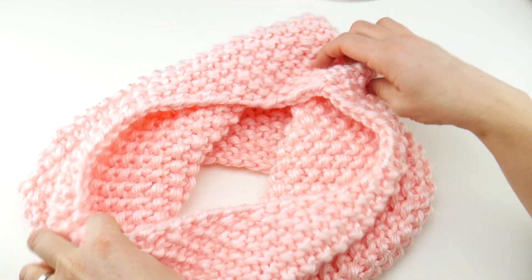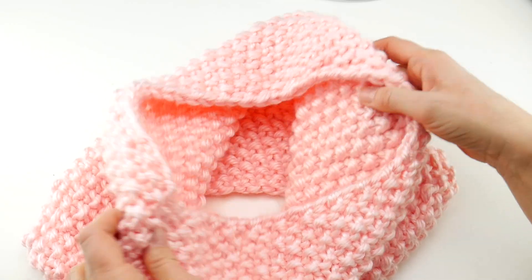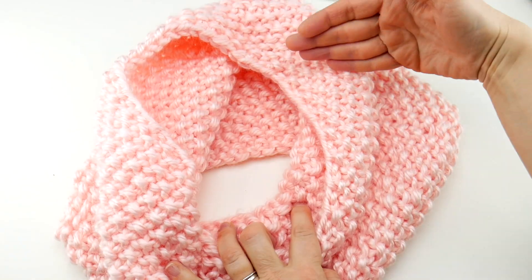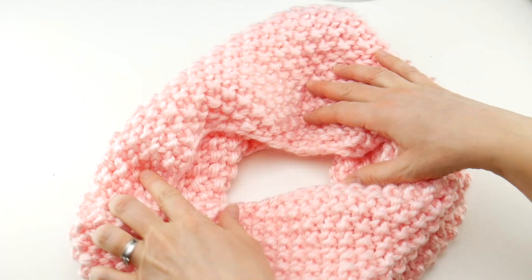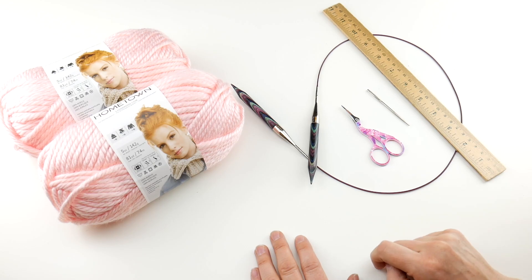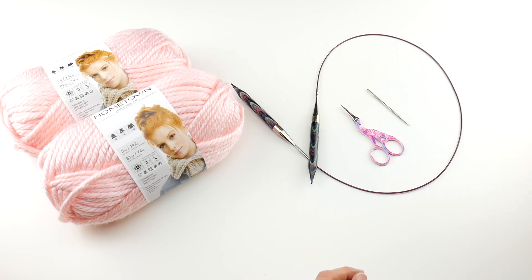This cowl is a nice, generous, and cozy size. We're going to use some super bulky yarn. The finished cowl has about a 32-inch circumference and about a 12-inch height. For this project you'll need a pair of scissors, a tapestry needle, and a ruler or tape measure is super helpful to get the circumference and height that you need.